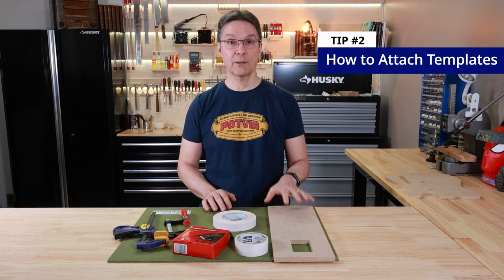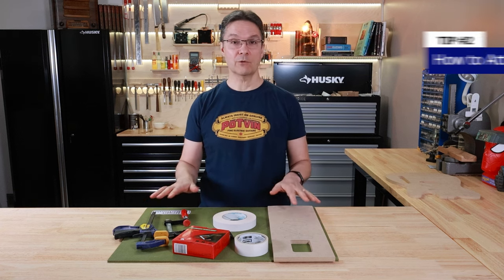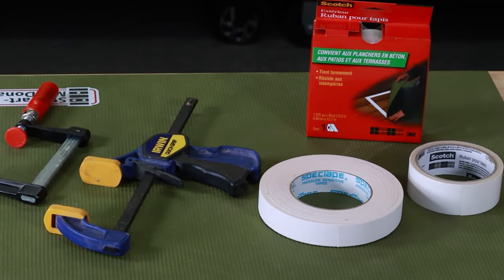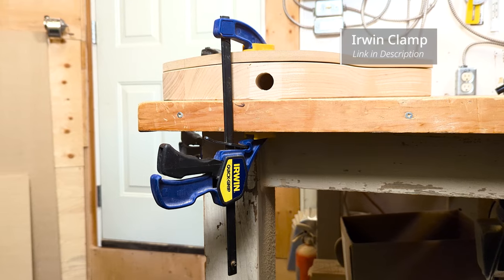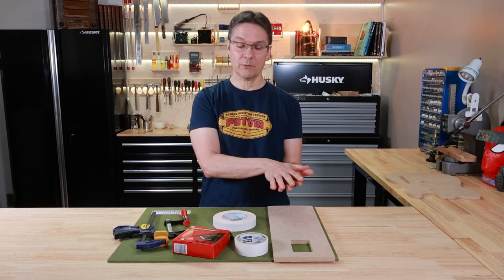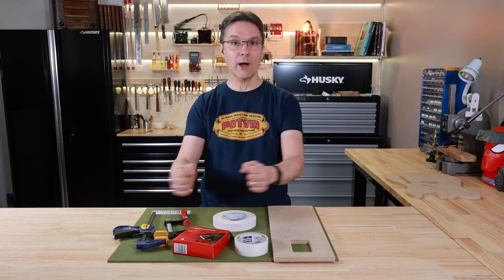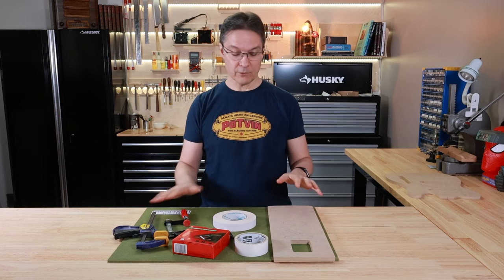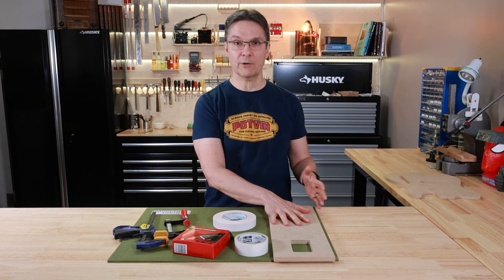Tip number two is about attaching the template to the workpiece. There are a lot of things you can use to do that and everyone has their favorite. I've got a couple of clamps here. Clamps are good for holding the whole assembly to your bench so it doesn't walk around while you're routing, but you would never use just clamps to hold a template on the body blank.